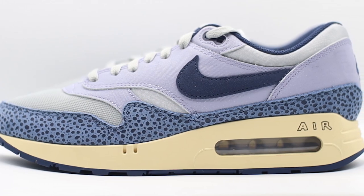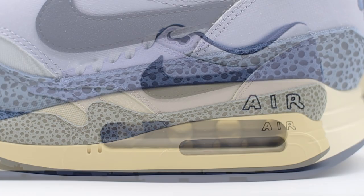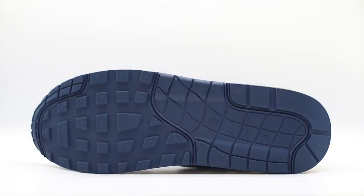Moving down to the midsole — probably one of the more controversial areas of the shoe — it has been painted in a very dark sail color, almost yellow. The midsole holds the big bubble, which is of course the main feature of the shoe. Another divisive detail is the fact that they have used the word 'AIR' on the lateral side of the shoe. I feel like it ties into the storytelling aspect and that pre-aged look to make the shoe appear older than it is. When it comes to the outsole, it maintains that waffle-style design done in mostly all dark blue once again.